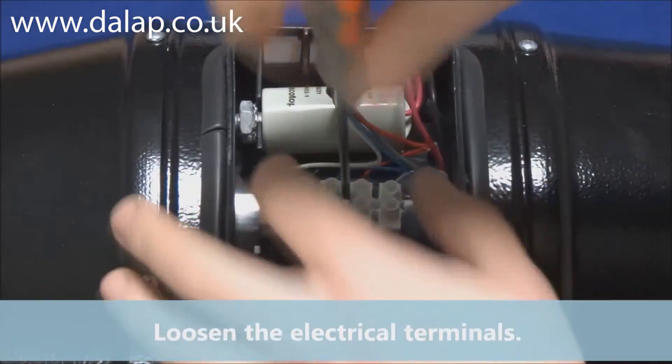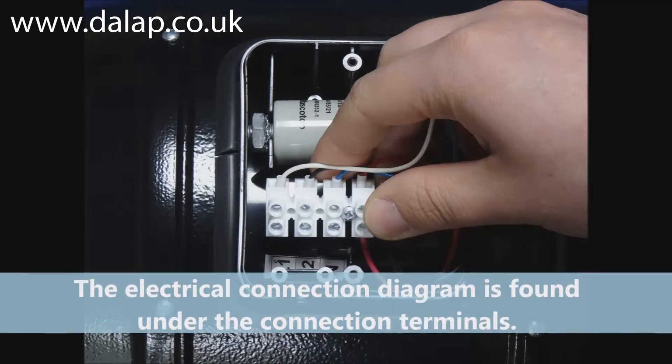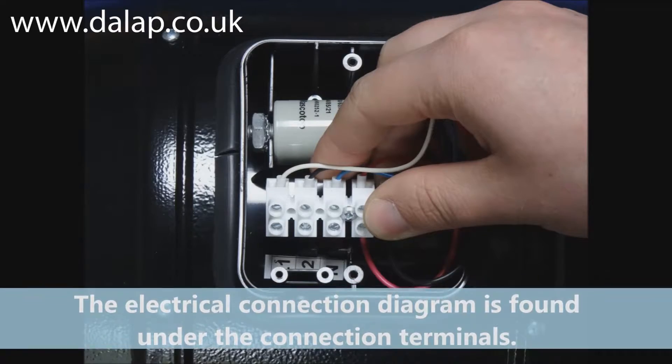Loosen the electrical terminals. The electrical connection diagram is found under the connection terminals.